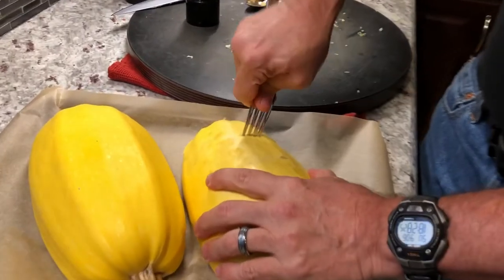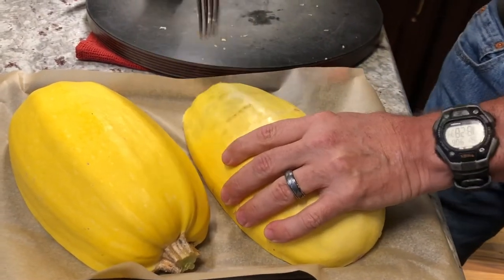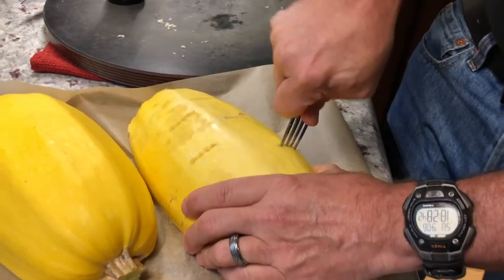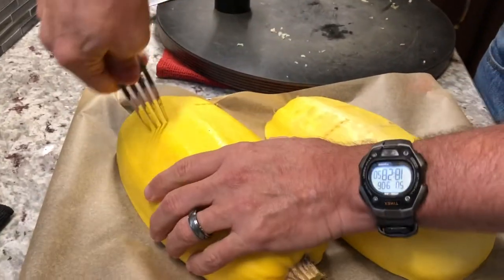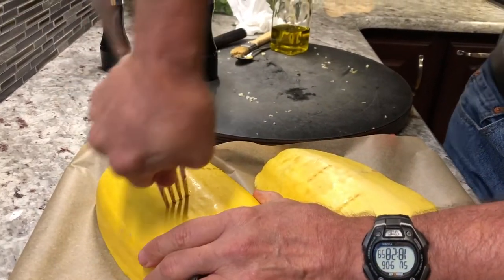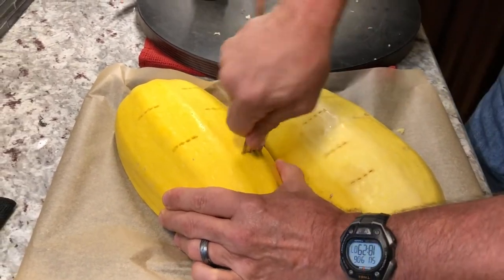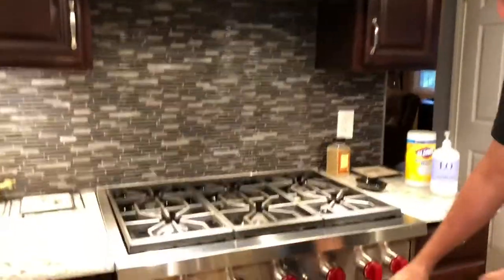We take a fork — hopefully a strong fork because these holes are pretty tight — and kind of like with a potato when you're baking it, you want to put some fork holes in to release the steam. So we're going to do that with the two halves. Two halves of spaghetti squash with a little bit of seasoning on them — I'll be able to add more later.